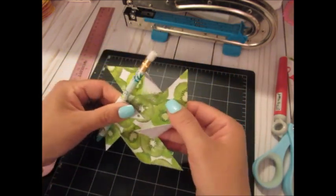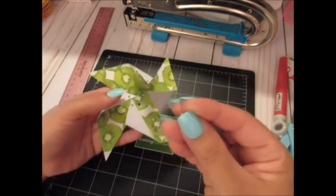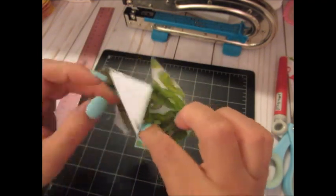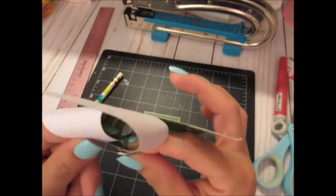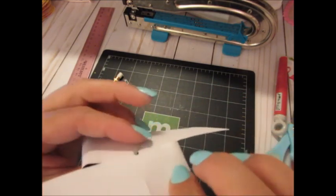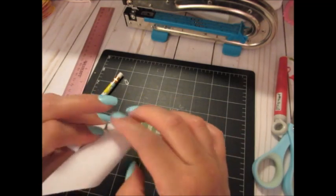Now I have my brad — you don't want to use big brads with feet that are too wide, because they'll cut your paper. I grab each curled point in order and run the brad through the center hole, then open up the little legs or feet to secure everything in place.